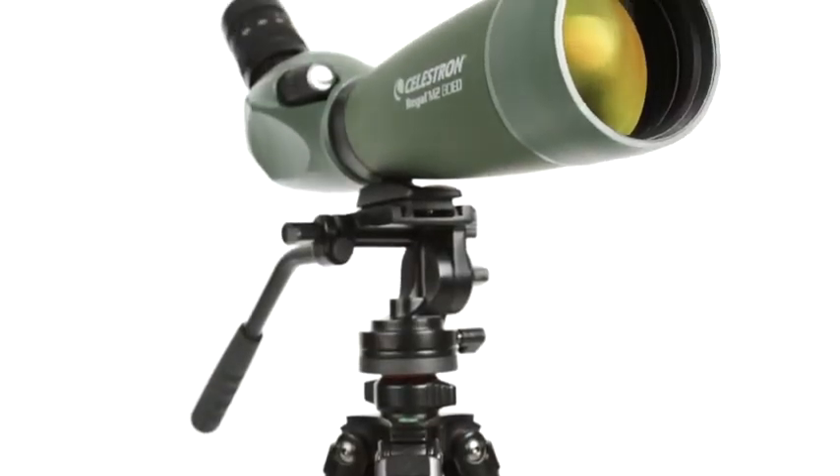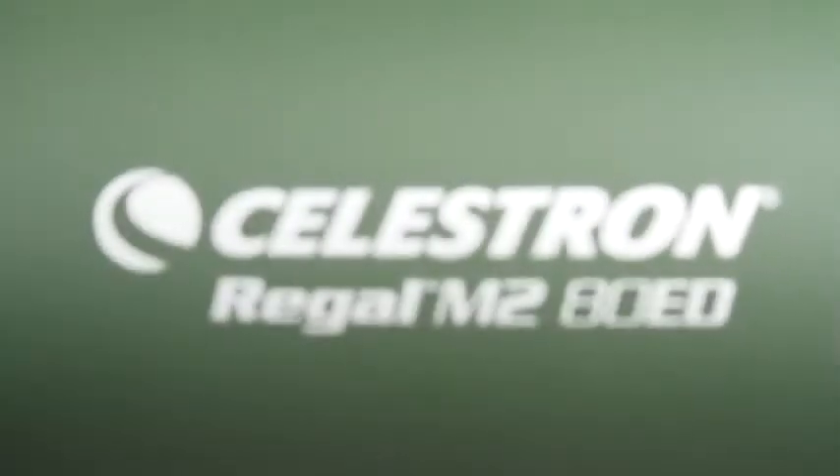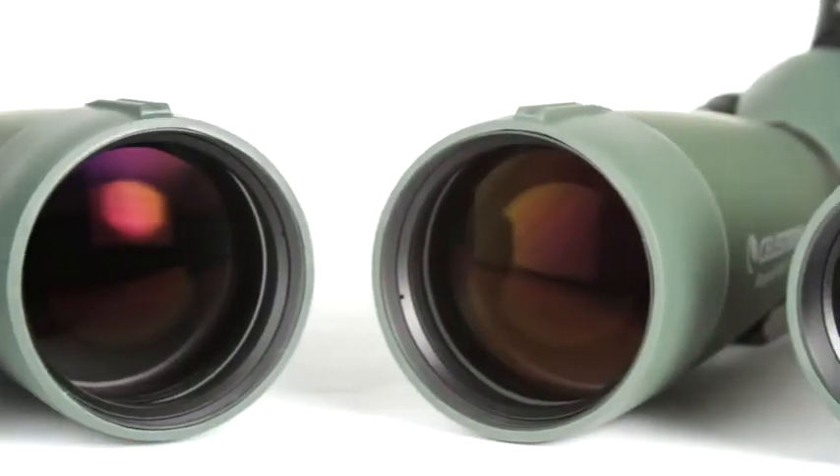Get outstanding optical performance at a fraction of the cost of other spotting scopes with similar features. Meet the Regal M2ED spotting scope family.